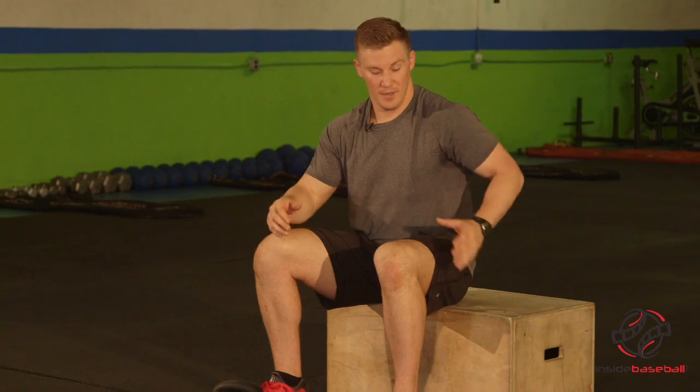For this box squat, it's going to be a regression to a normal squat. This is for someone who can't quite get down to normal depth without rounding the back, or if they just feel a little bit too tight in their hips and they just can't get down to that depth feeling comfortable and standing back up out of it.